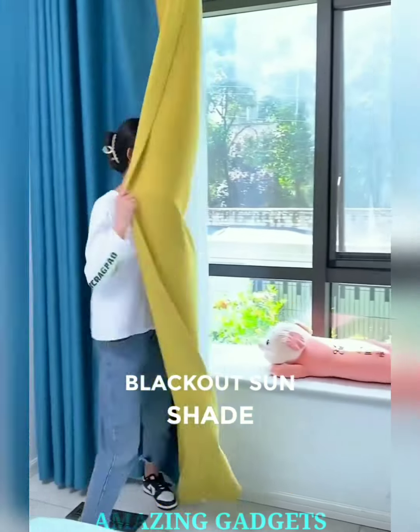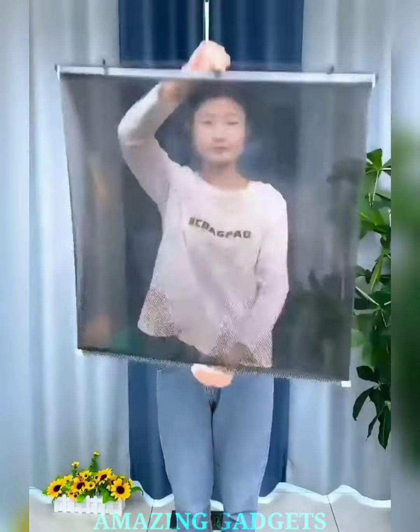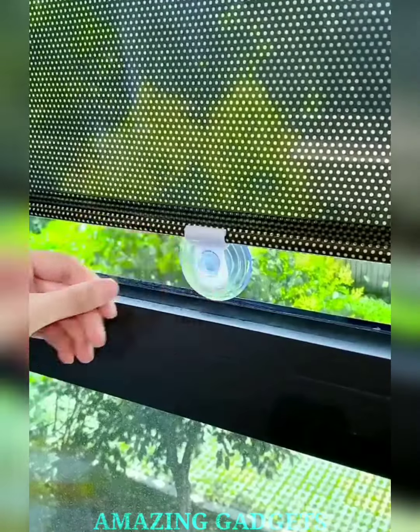Say goodbye to intrusive light. Our blackout blind shade is designed to block out even the brightest of lights, ensuring your bedroom transforms into a pitch-dark haven for restful sleep. Embrace the serenity of a truly dark room. Our shade comes with back suction cups, allowing you to effortlessly attach it to any window without the need for tools or complicated setups.